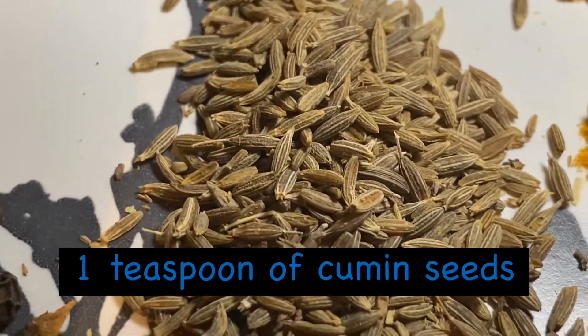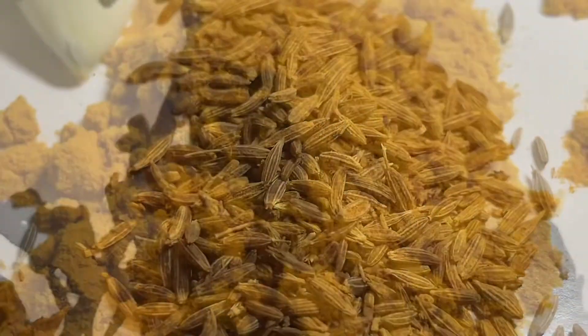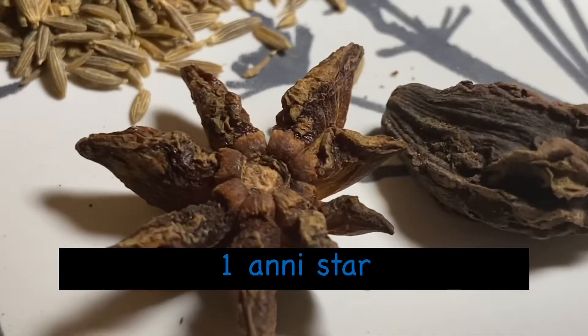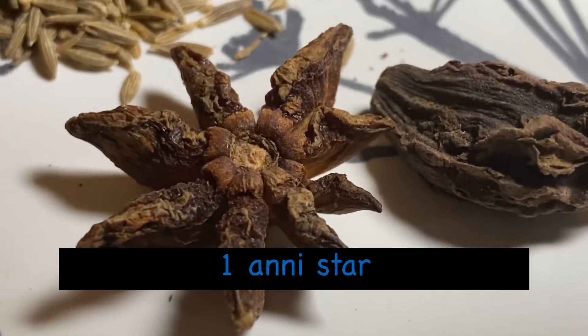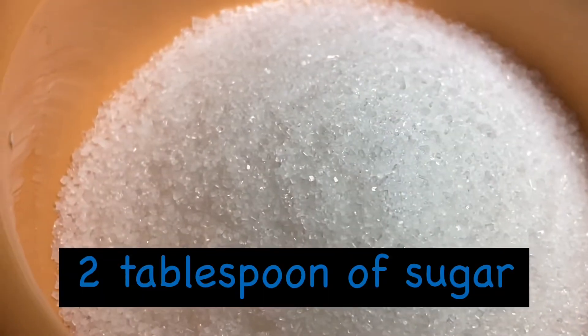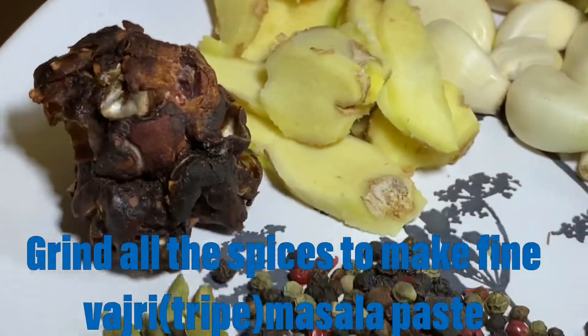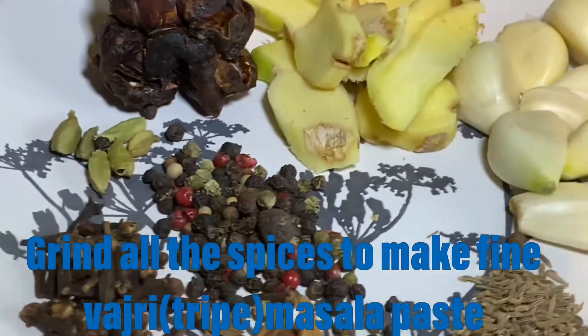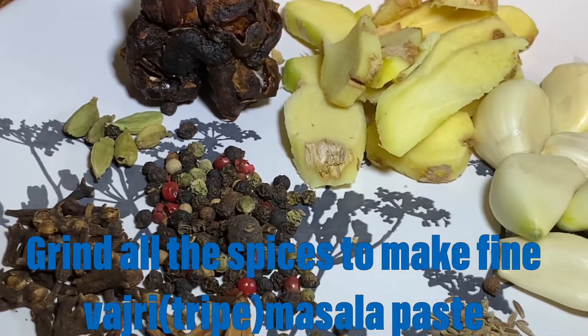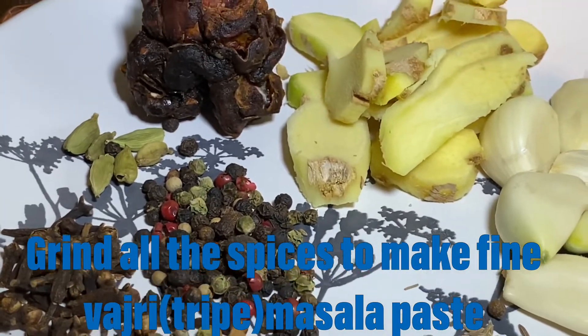One teaspoon of black peppercorns, 2 to 3 cinnamon sticks, 1 teaspoon of cumin, 1 tablespoon of turmeric powder, 1 anise, 1 black cardamom, and 2 tablespoons of sugar. Grind all these spices in a mixer to make a fine Ozri tripe paste.